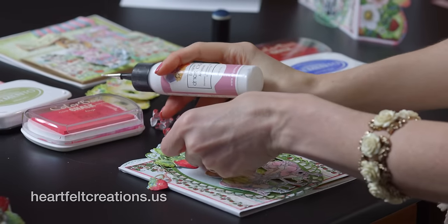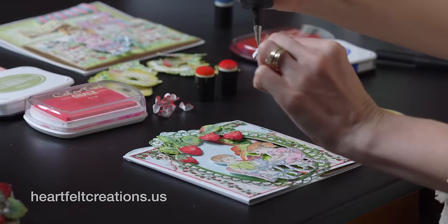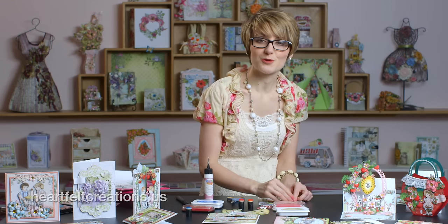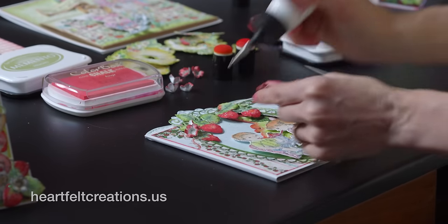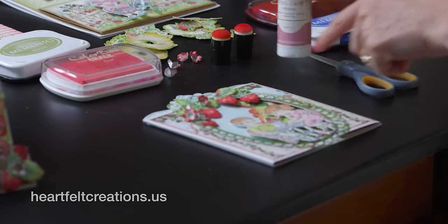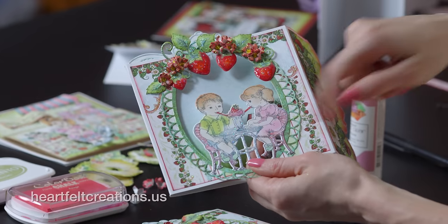Continue placing berries and then add the little berry blossoms that come within this set. I usually like to cluster three of these together. These are very easy to shape and can be clustered with any of your different flowers or berries. I like to use a stylus to press in the center. Just continue to build those clusters until the card is complete. Crystal lacquer was added to the berries and also to the table and the sundae.